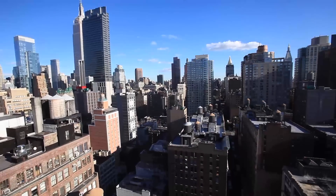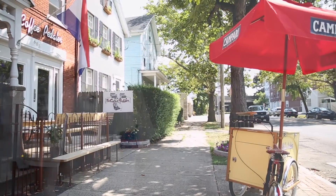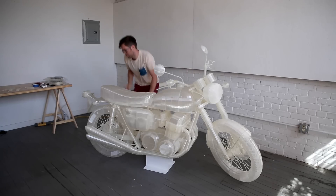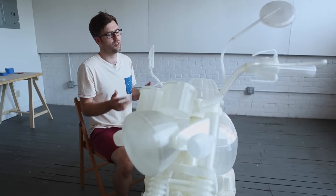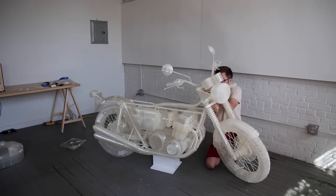I'm Jonathan Brand. I'm an artist working in New York, in New Haven, Connecticut. I didn't start 3D printing until about three years ago, and then shortly after I came up with this idea to 3D print a full life-size motorcycle. This is a 1972 Honda CB500.